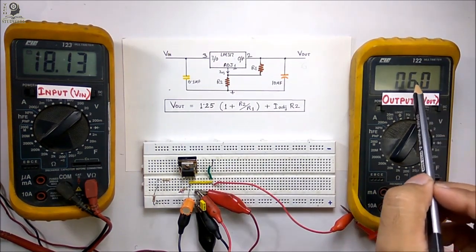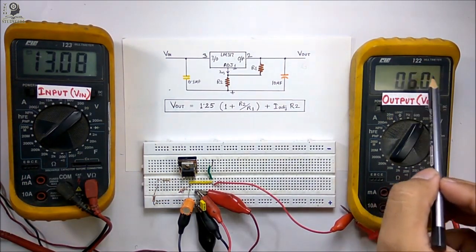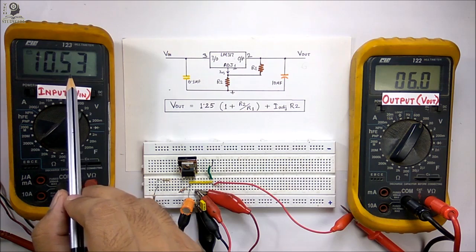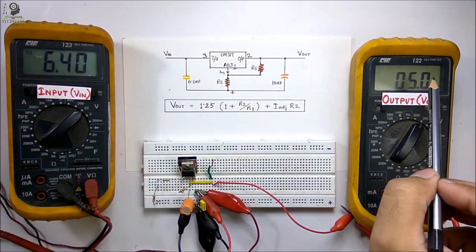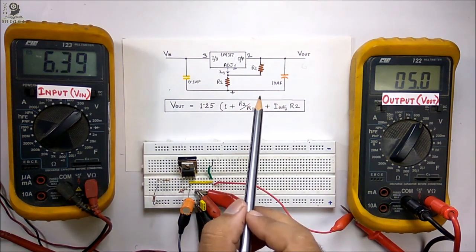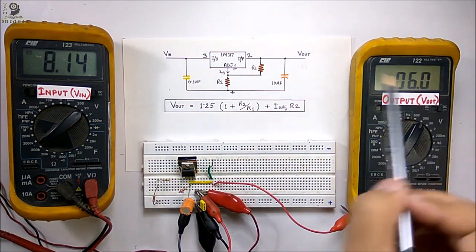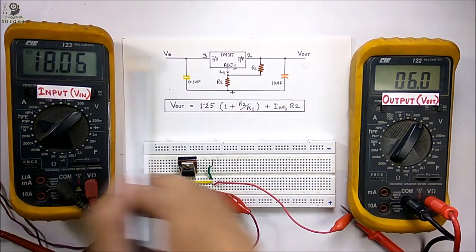You can see the output voltage is 6 volts even though the input voltage is 18 volts. I am going to change the input voltage and observe whether the output voltage remains constant. The output voltage remains constant as I change the input voltage. However, if I decrease the input voltage below 9 volts, the output voltage will not be constant — for example with 6 volts input the output is only 5 volts. You must maintain the input at least 3 volts above the desired output, so for 6 volts output keep the input above 9 volts up to 40 volts.